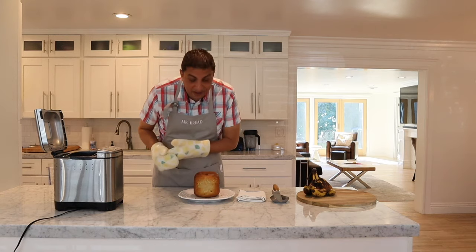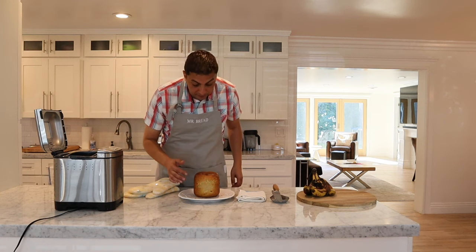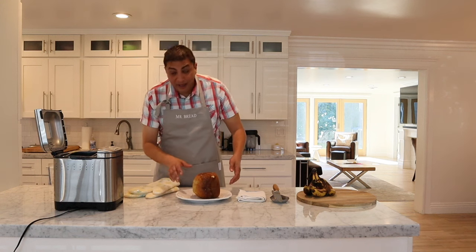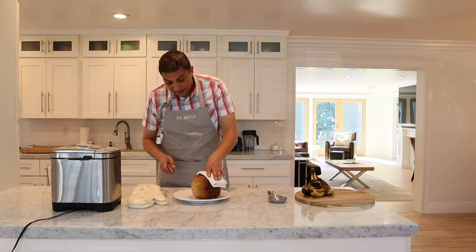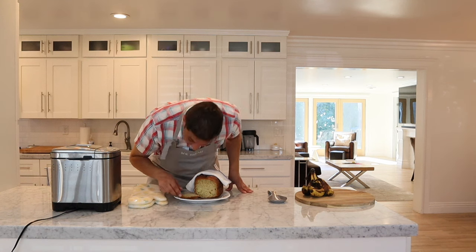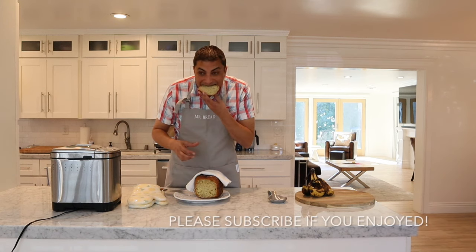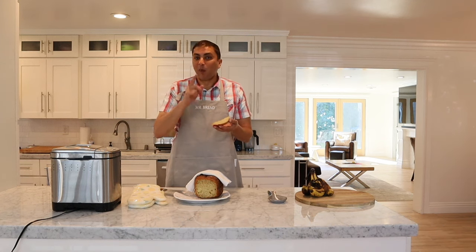Look at that — that is fantastic! That's the color you want to see: a nice brown on the outside with that nice color right up front. We're going to let that cool down for a minute and then take a slice off. It still smells amazing. Just a little tiny slice — look at that, nice and fluffy, it's moist. Delicious!